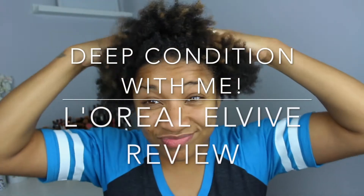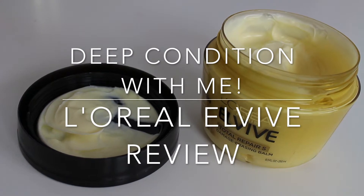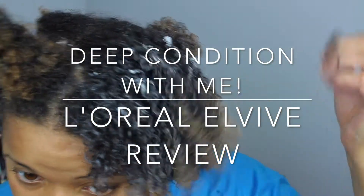Hey guys, welcome back to my channel. In today's video, I'm going to be reviewing the new L'Oreal Total Repair 5 Damage Erasing Balm Deep Conditioner.